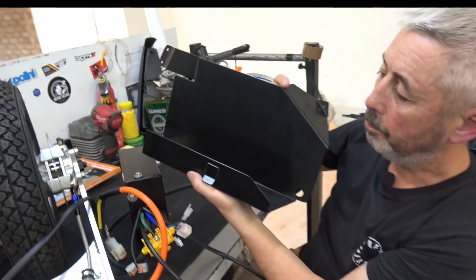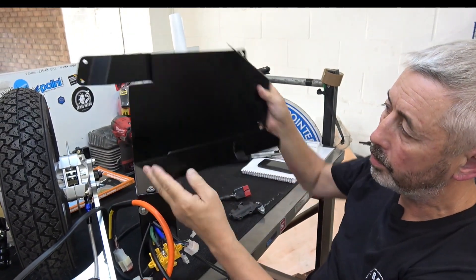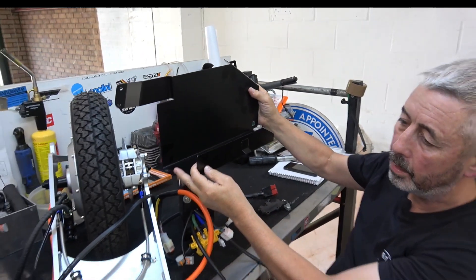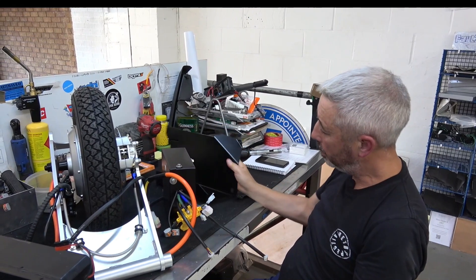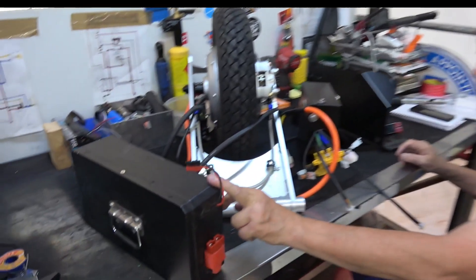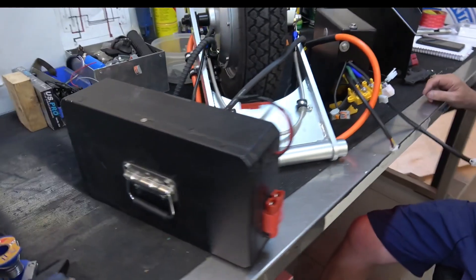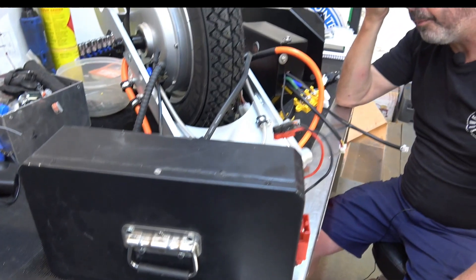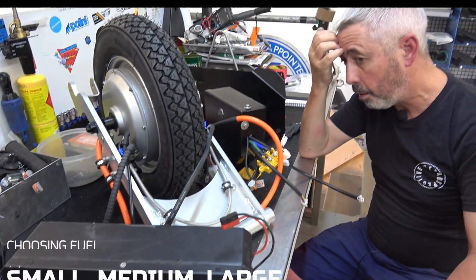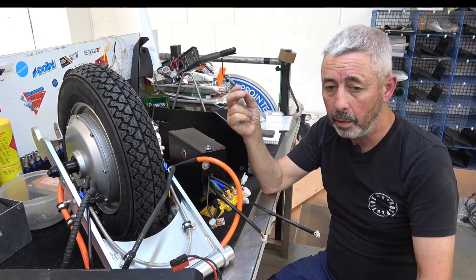We've got a few battery trays for various models. This is a large frame one that goes on the side where the engine used to be — that's battery number one. You can of course have a second battery on the left side panel. The batteries now come in three sizes: small, medium, and large.